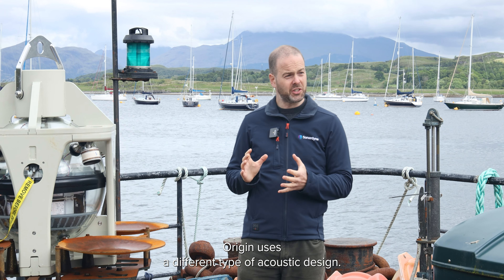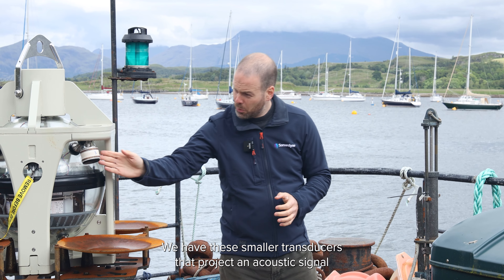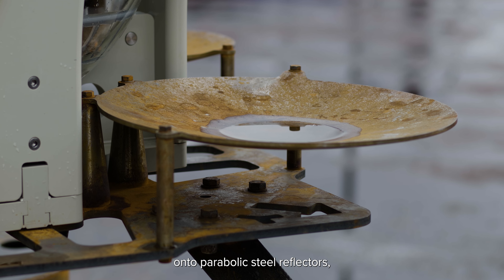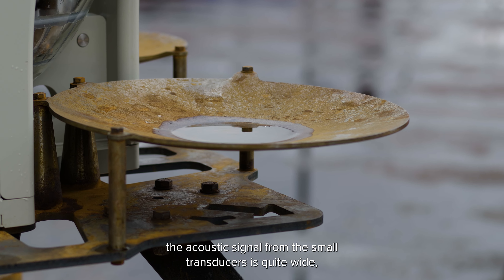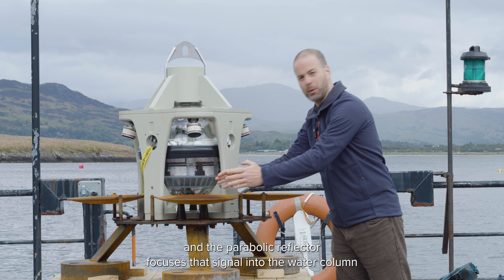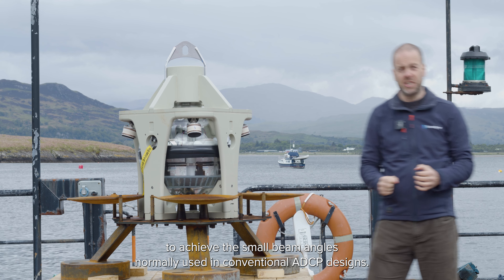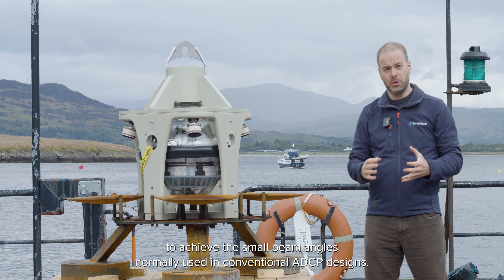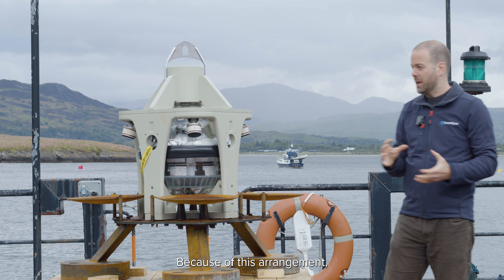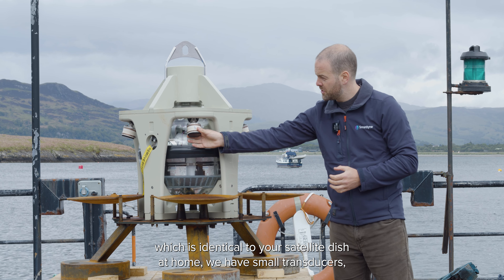To get around these problems, Origin uses a different type of acoustic design. Instead of having single transducers which are large, we have smaller transducers that project an acoustic signal onto parabolic steel reflectors. The acoustic signal from the small transducers is quite wide, and the parabolic reflector focuses that signal into the water column to achieve the small beam angles normally used in conventional ADCP designs.